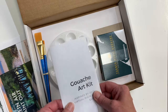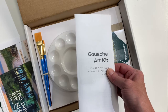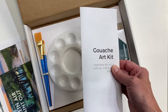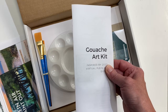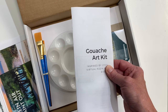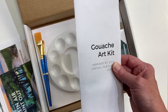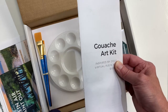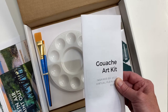Why did we choose gouache? Gouache is an exciting paint medium because it is a cross between a watercolor and an acrylic. It will have some transparent qualities of watercolor, but it is more opaque than watercolor, so you're able to layer the colors and create different transparencies. Transparency is when you can see through something, and opaque means you can't see through it — gouache falls right in the middle.